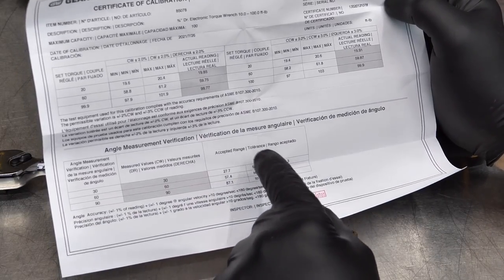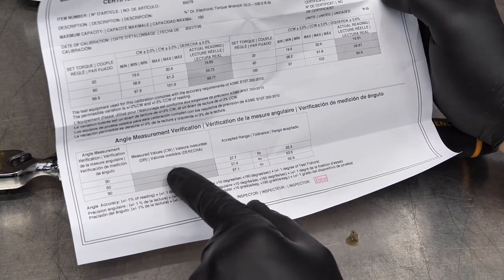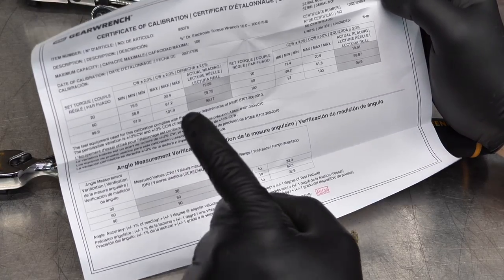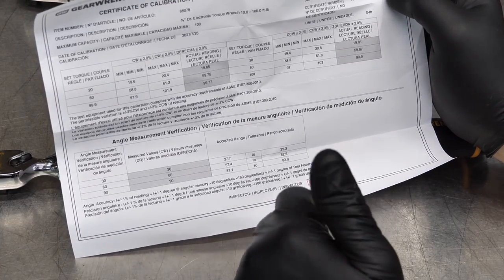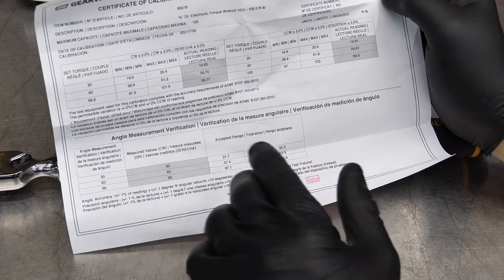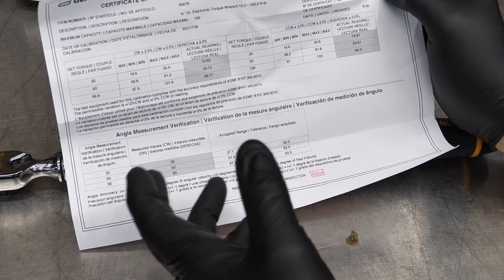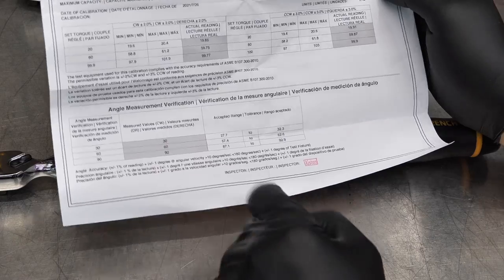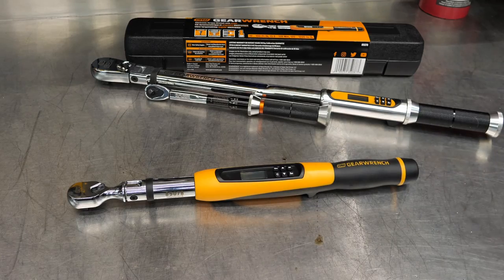Also, the angle measurement — I think we're within 1% on that. So: 2% on clockwise, 3% on counterclockwise, and within 1% on the angle measurement — pretty much dead on when it comes to angle. Now we do have to have some feedback on the angle. In other words, you can't have a fastener that's torqued at zero and start your angle — it needs some feedback before it starts counting those degrees. Can't stress enough: make sure you have your calibration card and make sure your wrench is within spec. And make sure we stay in that 25% to 100% of the actual torque wrench capability — we don't want to be operating in that zero to 25% range.